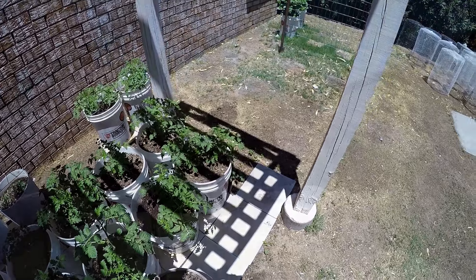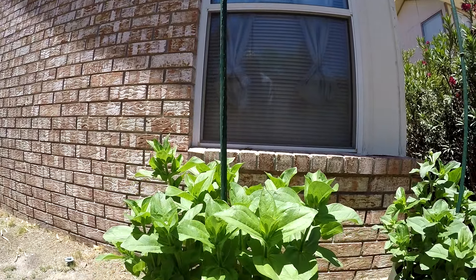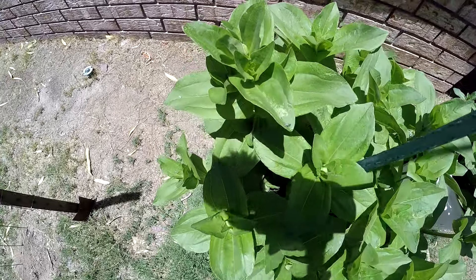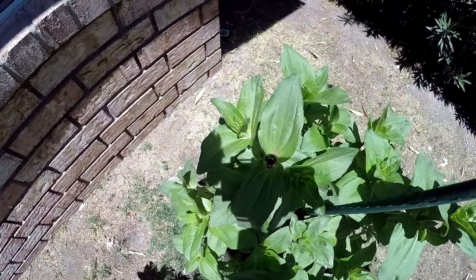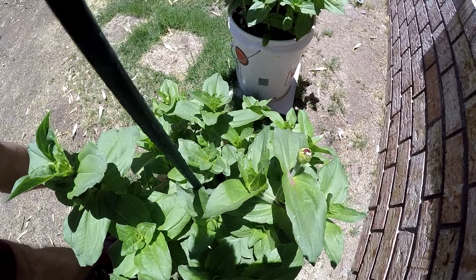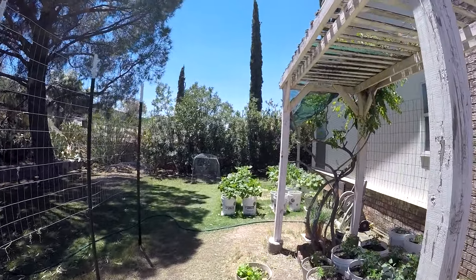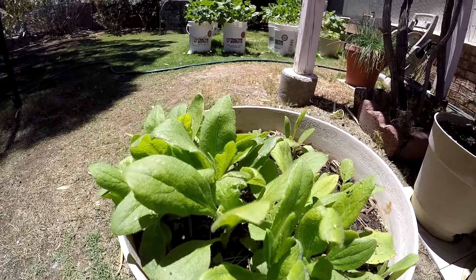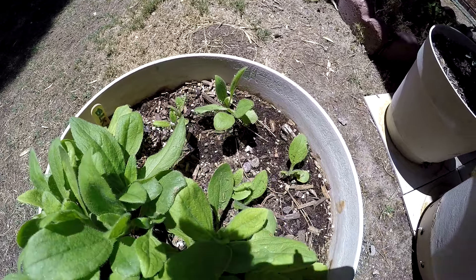Let's go take a look over here at the zinnias. Here are my zinnia plants — they're doing very well. They all have some kind of bloom on them; this one's more developed right here. And here are my black-eyed susans — you can see they're growing well, getting direct sunshine, and they seem to like it. They're doing good.